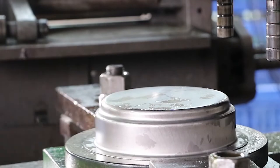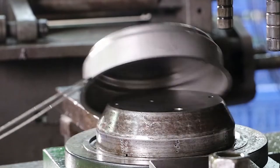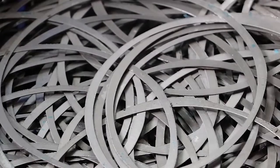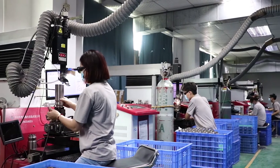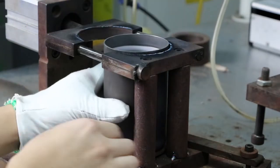Once a product is pressed, we then proceed to use a cutting machine to make it to the exact specification we need. Every product has many molds to simplify production and scale demand. All titanium scrap is then sold to be recycled.